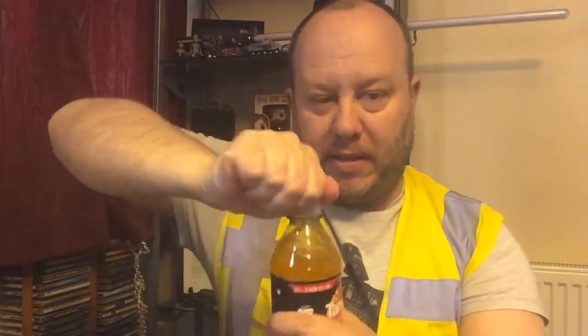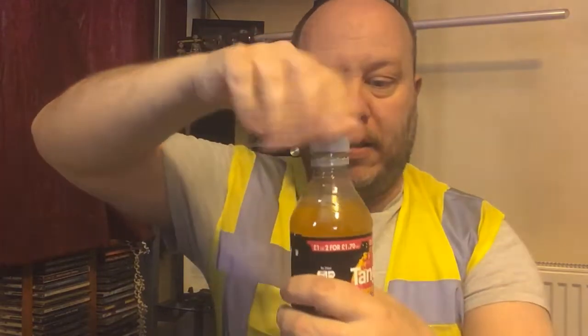Without further ado, let's taste this — open it up and taste it. Yes, definitely tropical. Oh, that's quite nice, yes, even for a sugar free drink. Oh yeah, I like that one.